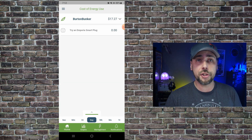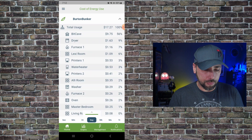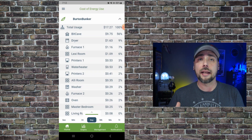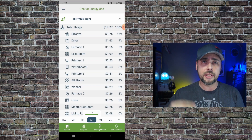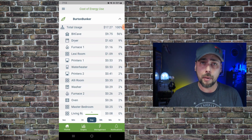When you install this — and it's super easy to install — I'll kind of go through the steps using the install guide, because I've already installed this and can't go through the steps live. The main screen is where you name your setup. Mine's Burton Bunker. You can go through and change how this monitors everything.